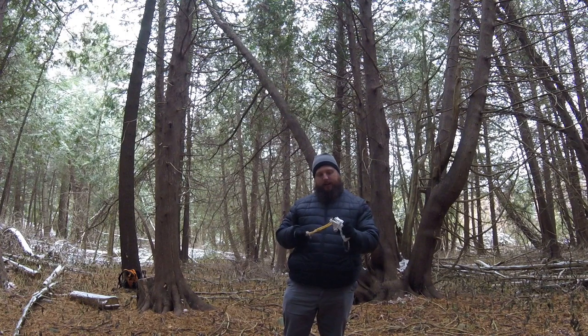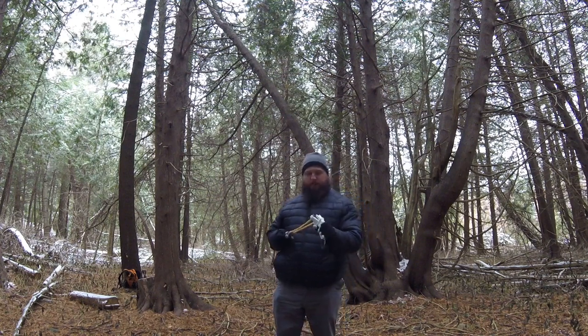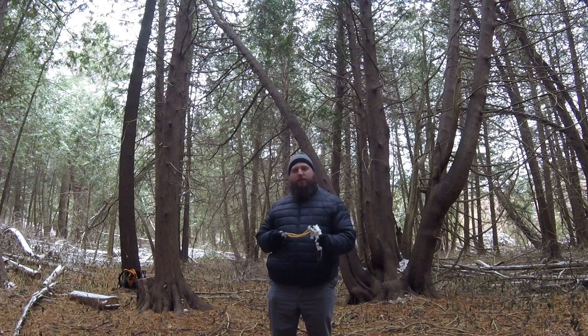I designed and 3D printed my very own slingbow, and we'll check this out in a sec, but before I do, please be sure to like, subscribe, and leave a comment down below to appease the YouTube algorithm overlords.